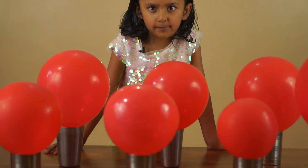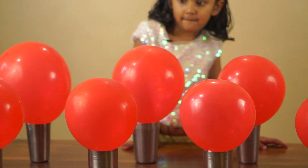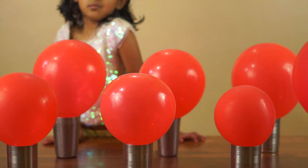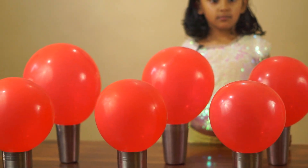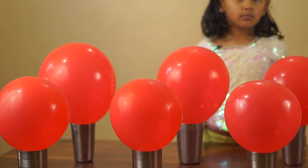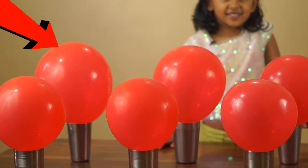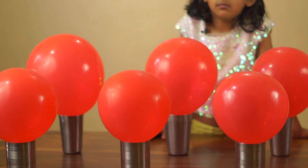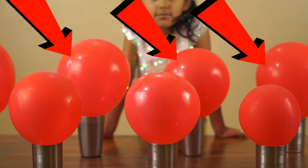First of all, we have made balloons in different sizes. Look, the Sun is the biggest one. And then from the Sun, we will create Jupiter. And Venus, Earth, Mars — these three are the same size. And then Uranus, Neptune and Saturn are the same size.